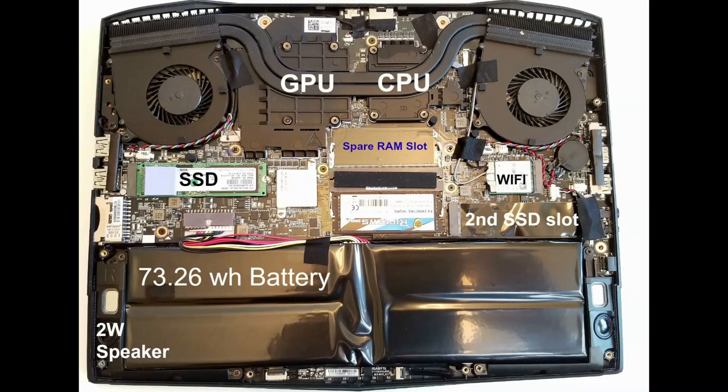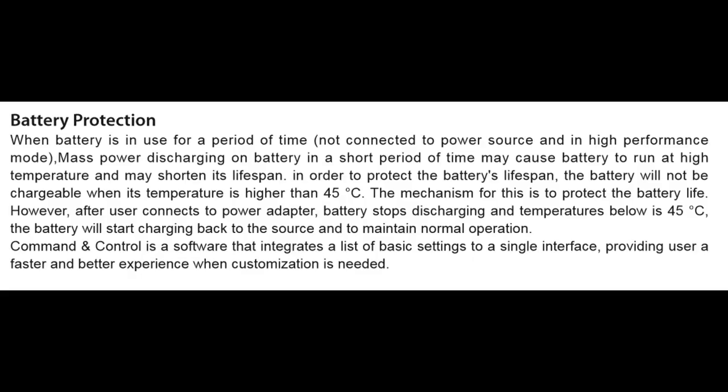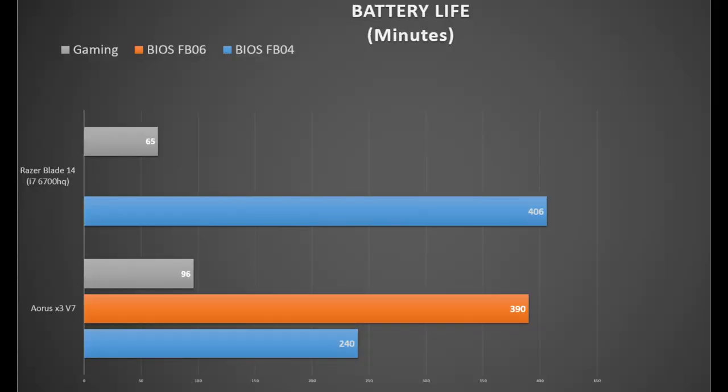Although it has Killer Ethernet, the Wi-Fi card is an Intel 8260 — speeds are okay but signal strength was quite weak. The battery is 73Wh, though there is a 94Wh version seen only in Europe. The battery doesn't charge when temperature is at 45 degrees or higher, to protect battery life. Be sure to upgrade to BIOS FB06 — it went from four hours to six and a half hours in a 25% brightness battery saver YouTube streaming test.